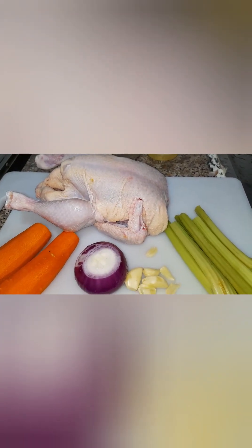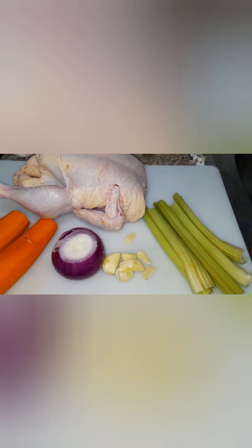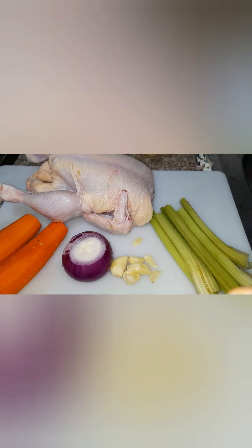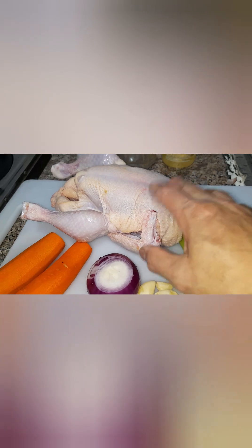Hello, welcome ulit sa aking YouTube channel — Reina Kitchen 47. For today's video, magluluto po tayo ngayon ng Roasted Chicken. At ito yung ating mga ipapalamod sa ating manok.